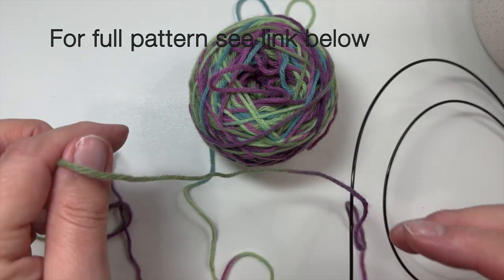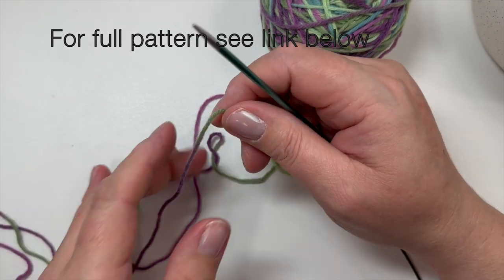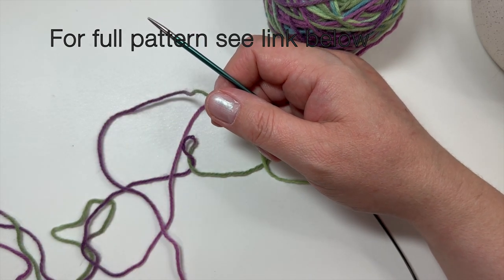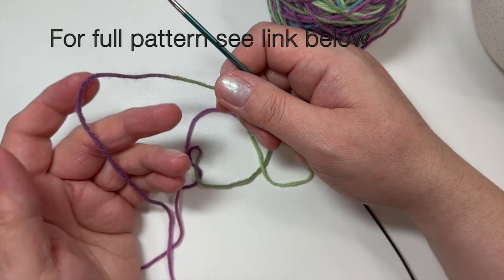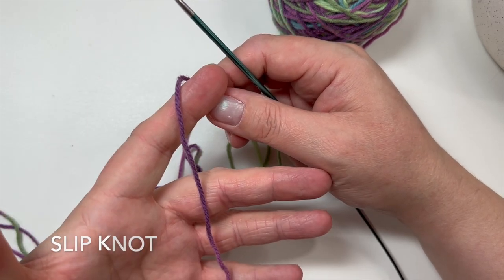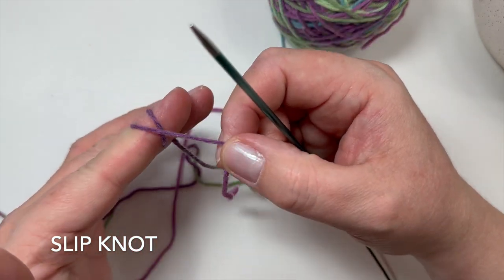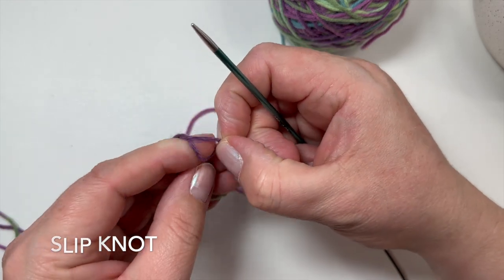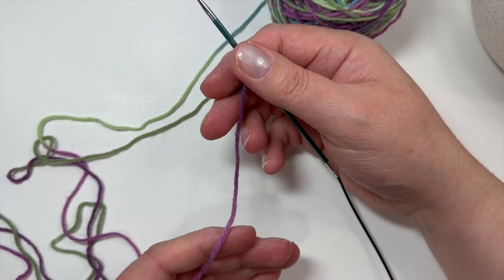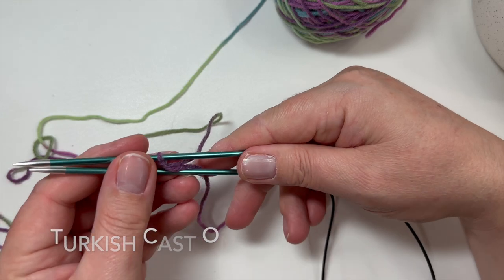To begin, we're going to do a Turkish cast on. A good alternative would be Judy's Magic Cast On — it gives you a similar look — but the pattern calls for the Turkish cast on and it's so easy. We're going to start off by making a slip knot: lay the yarn across your hand, wrap it around your pointer finger, take the end with the tail and make an X, then just slide that over and onto your needle. I like to leave a five to six inch tail for weaving in. Then take your needles and put them parallel.